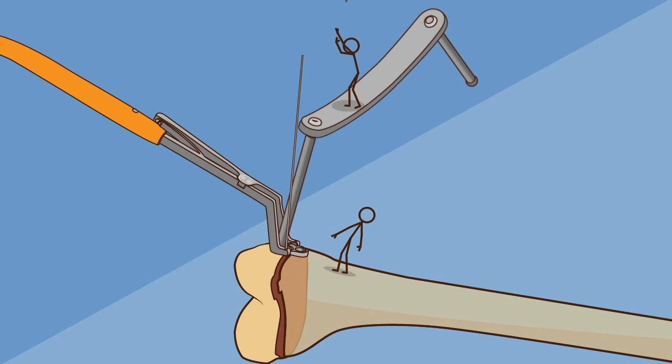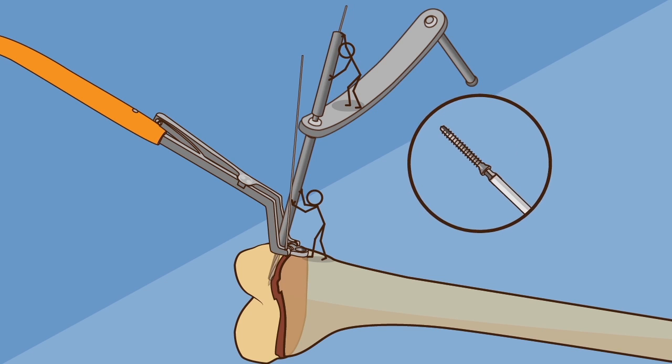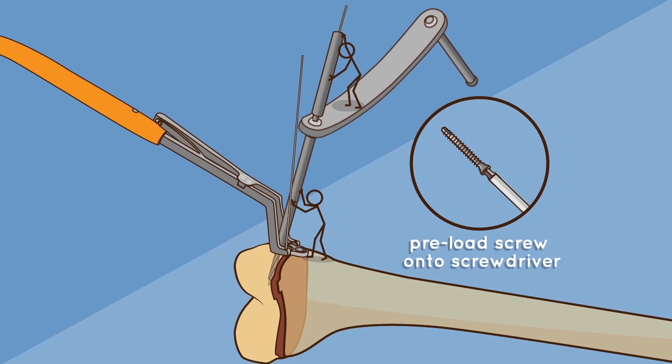First hole preparation: using the dual guide, insert the first wire into the epiphysis while maintaining pressure with the dual guide to ensure bone contact. Drill over the wire, note the screw length required, and preload the screw onto the screwdriver.